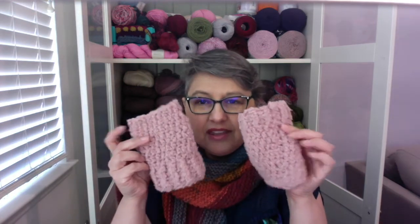My third finished object is from my February Yarn Yay subscription box. It is the So Comfy Fingerless Mitts by Vicki Howell. I used the Knit Collage Serenity yarn — it's a boucle yarn that came in the box. Initially I wasn't thinking of doing the fingerless mitts, but one of the benefits of being a Yarn Yay subscriber is that you get access to her private Facebook group, and everybody was showing their pictures of their mitts, so I decided to make them.